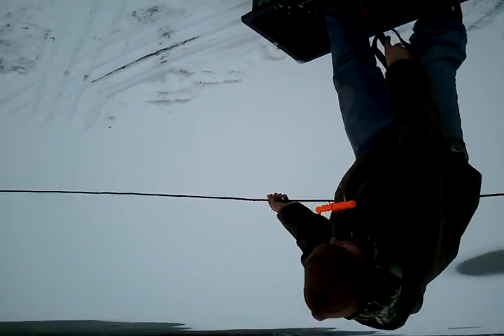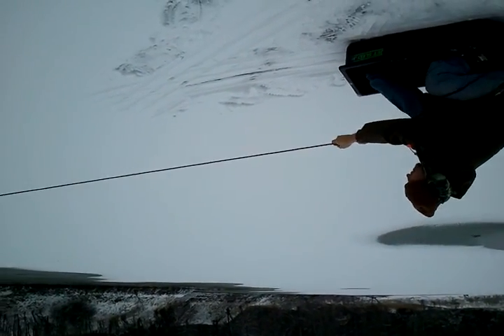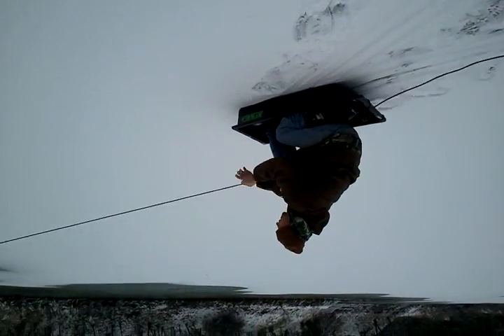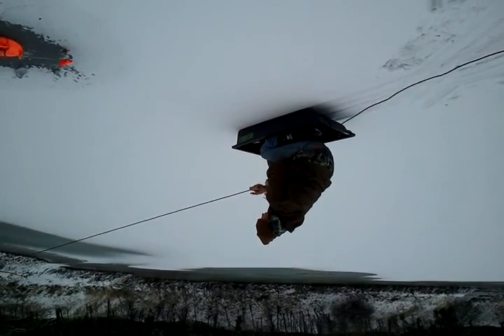All right, attempt number two. Sketchy ice. And action. This doesn't look too promising. Mind you people, this ice is like an inch and a half thick.